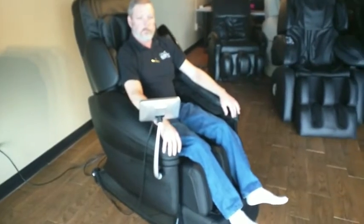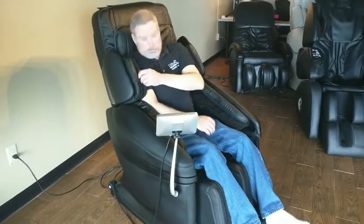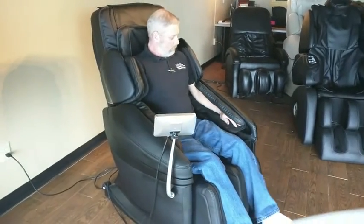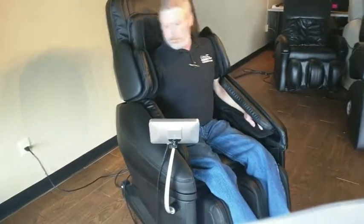First, the best place to start is how to sit down in the chair for the first time. And I know you're probably thinking, how hard could it be to sit in a chair? But it's a massage chair and there are a few things to keep in mind. First, sit back — make sure your butt's firmly seated in the base of the backrest. The shoulder backs: make sure that your shoulders are behind them,